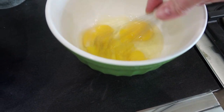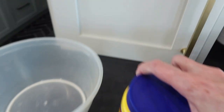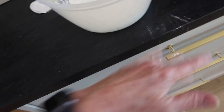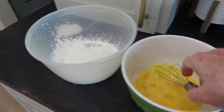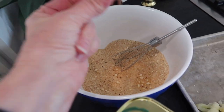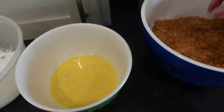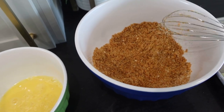Then we'll do the egg. So we'll dip it in the cornstarch first. The order is: cornstarch, egg, and then the bread mixture. Add about two tablespoons of olive oil into the breadcrumb mixture — it took me a while to find it. Mix that in there. I think we've got everything. And I also put in Italian seasoning.